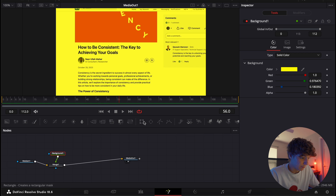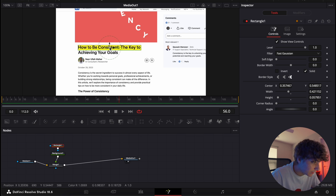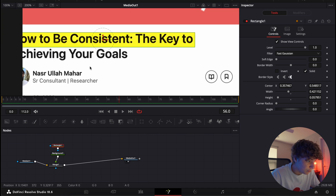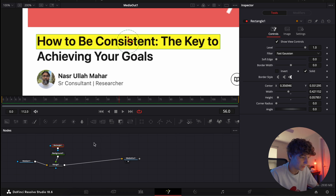With the Background node selected, select a Rectangle mask and place it right over your subject — pretty self-explanatory. You can zoom to fit to make sure it's looking all good. It's looking good right now. You can always go change the color as well, but we're gonna keep it just like that for now.